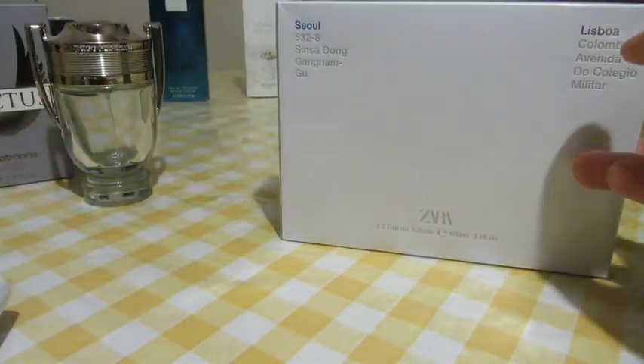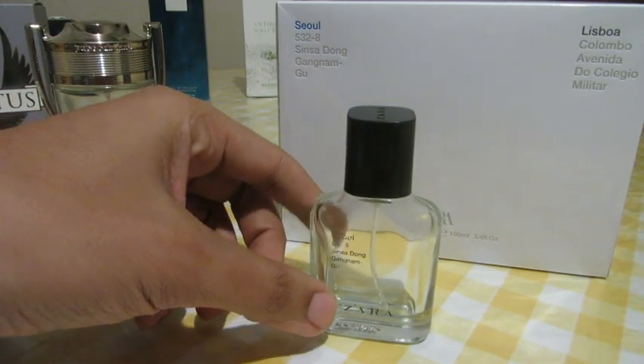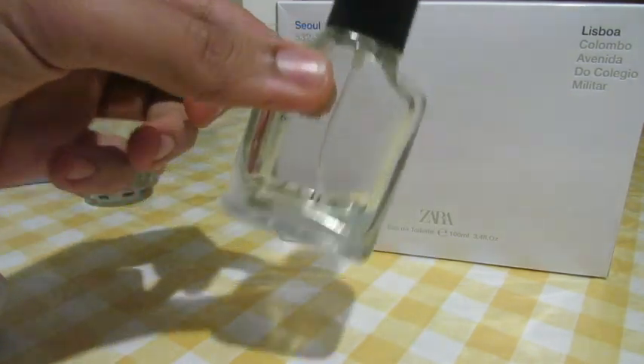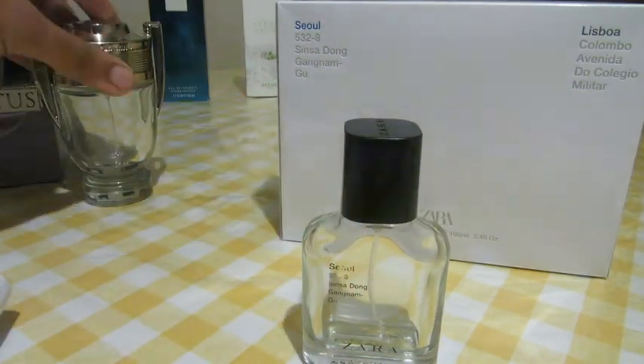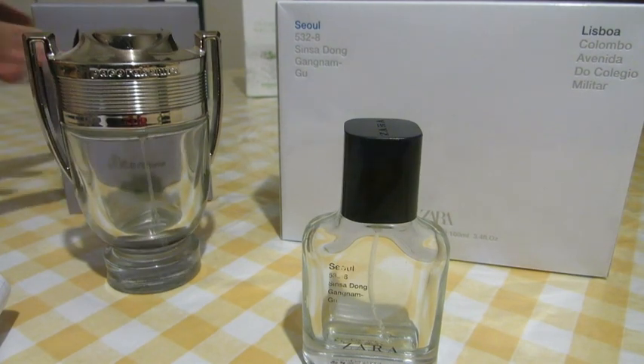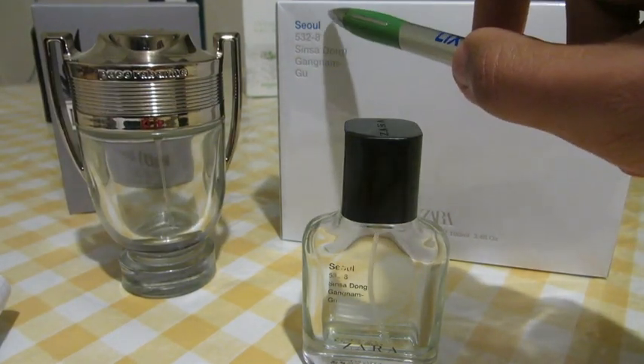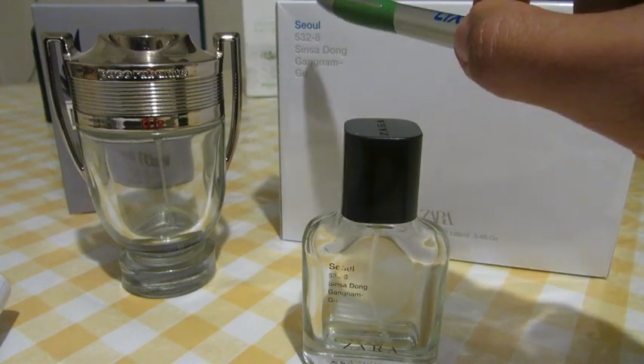We're doing a comparison with Invictus. Here we have a smaller 30 ml bottle of Seoul — still have some left. And here we have Invictus by Paco Rabanne, also still have some. I noticed a lot of people mistake Zara Man Seoul with the Zara Man Seoul Summer.